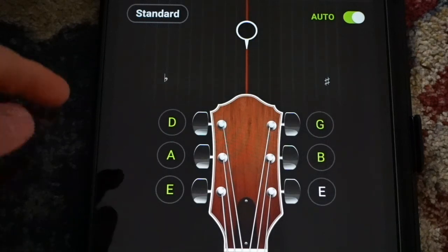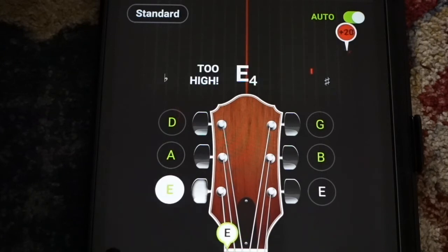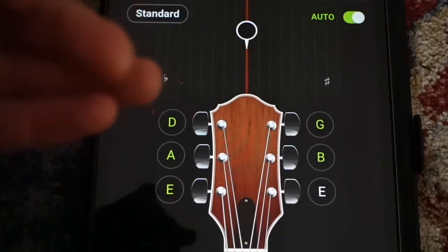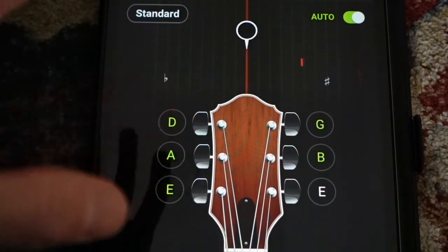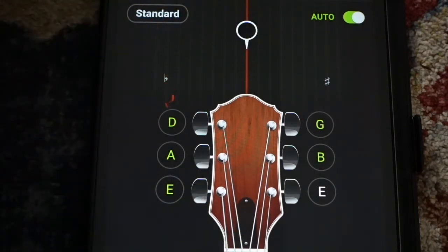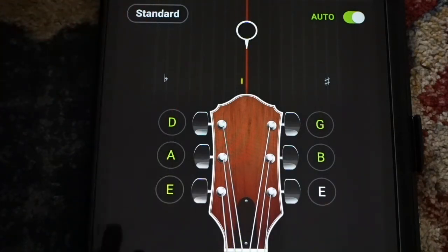Another option is to tune using a tuning app, and these are kind of cool. Most of them are free, and it's almost like a little video game, so it might be a fun option for you to tune your guitar with. One thing to note about using a device is there's a tiny microphone that's basically listening to everything. If you're in a really noisy room, it may be hard for it to pick up just your guitar — it can hear all the different notes your voice is making. So if you can get into a quiet space, you'll have better success.